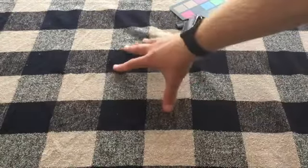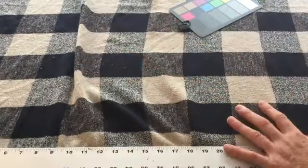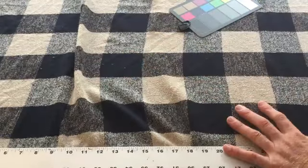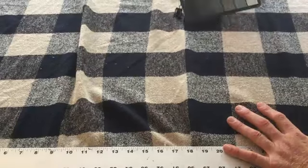You can see it's got a stretch to it and it's a looser weave. So it's hard to call this an upholstery fabric, hard to call this an apparel fabric — though technically this was an apparel fabric when we got it.